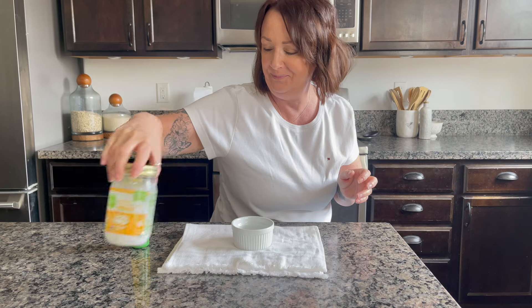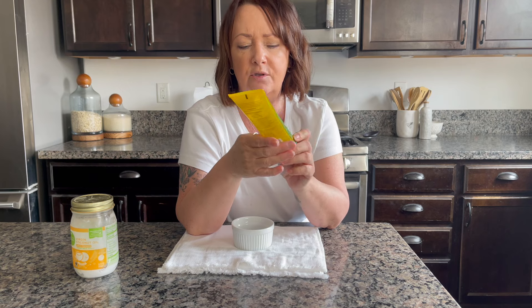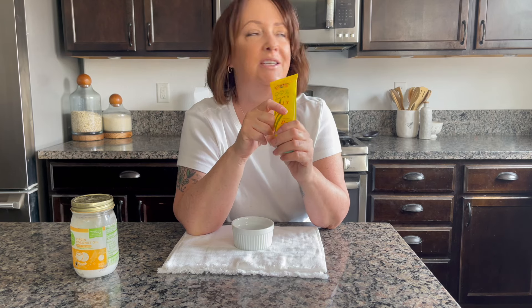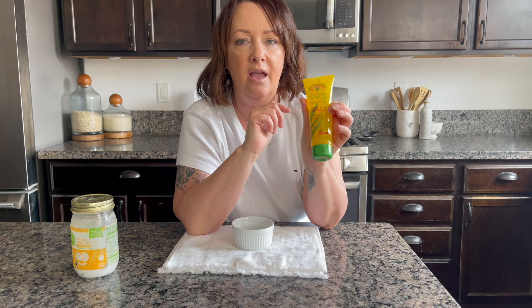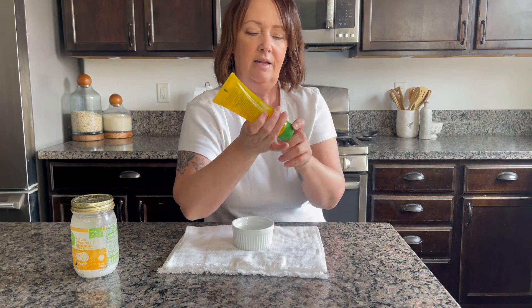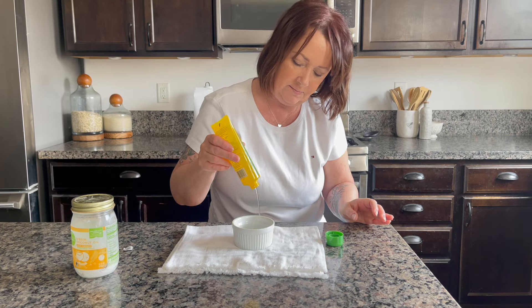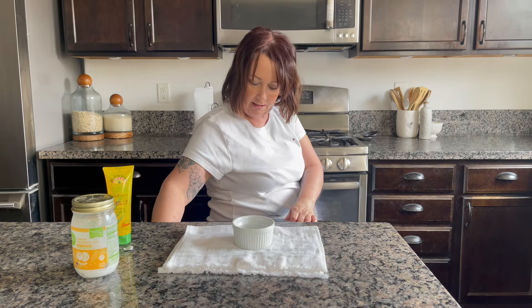Lastly, we're going to make a hand moisturizer. You need the same coconut oil, optionally some essential oil for fragrance, and aloe vera gel. A small tube cost me about four dollars and nineteen cents — I got it from a natural grocery store. You can also buy a much larger tub for ten dollars. I've already melted the coconut oil and I'm going to add a nice big squeeze of aloe vera gel and mix it up.